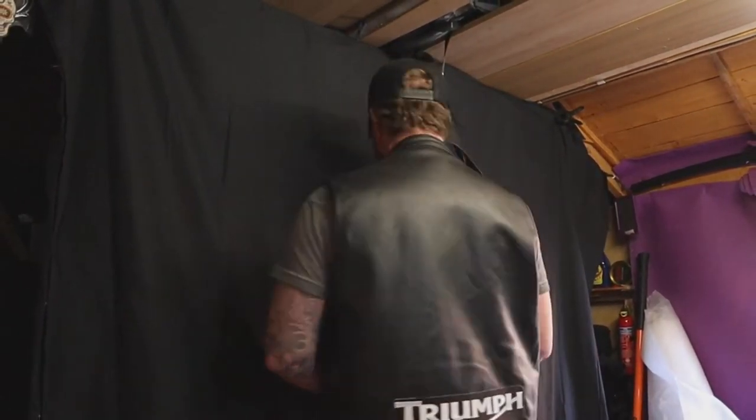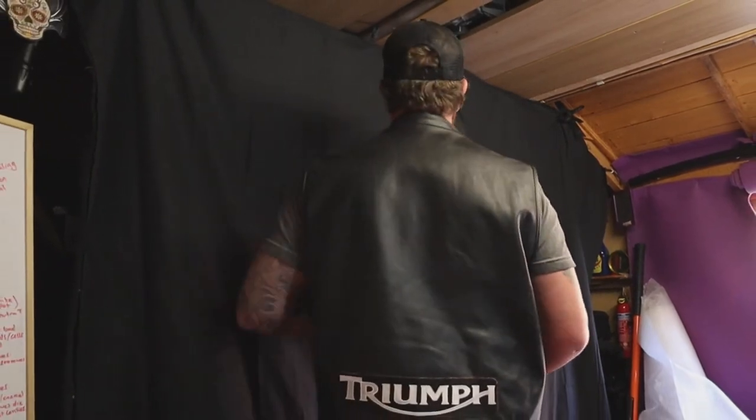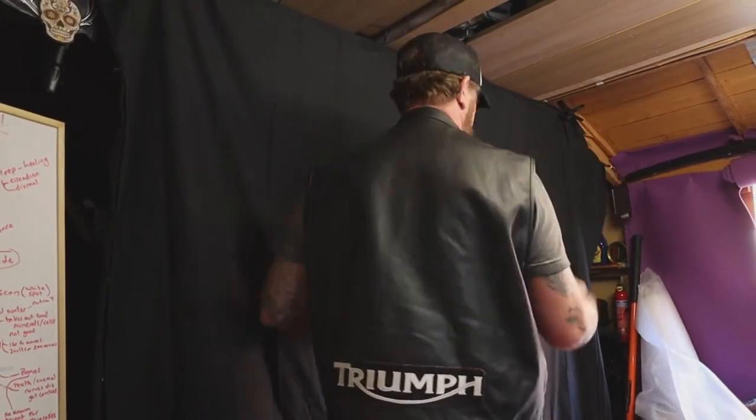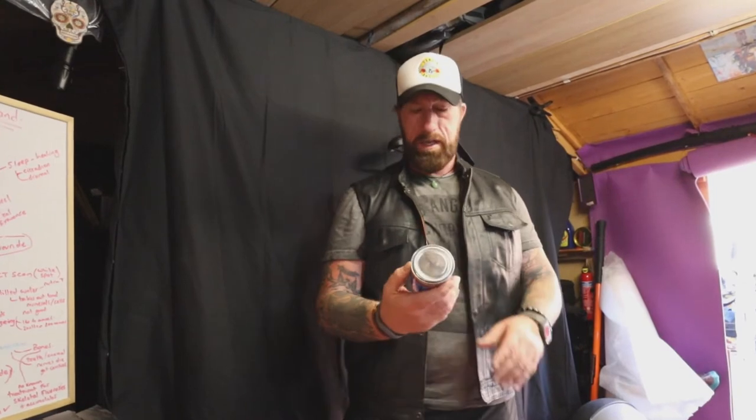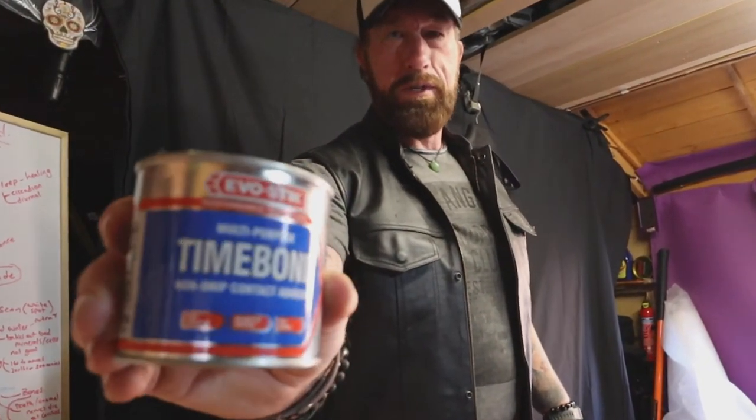I want to say thanks to Jim — cheers Jim — for sending me the patch. I'm sure I'll get many years of wear out of it. Within about half an hour to an hour, I've cut it all out, stuck it all on, and finished it off. I think it looks okay. The glue smells quite strong — this is the multi-purpose non-drip contact adhesive from Evostick.